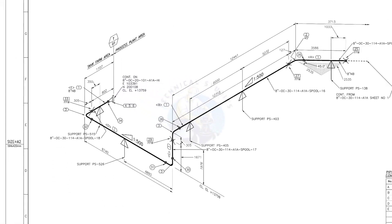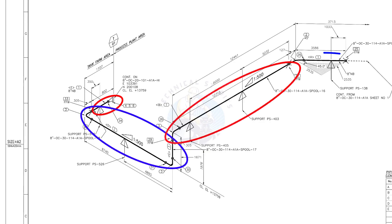There are 4 spools in this piping. A spool may contain pipes, pipe fittings, valves, etc., all fitted together.